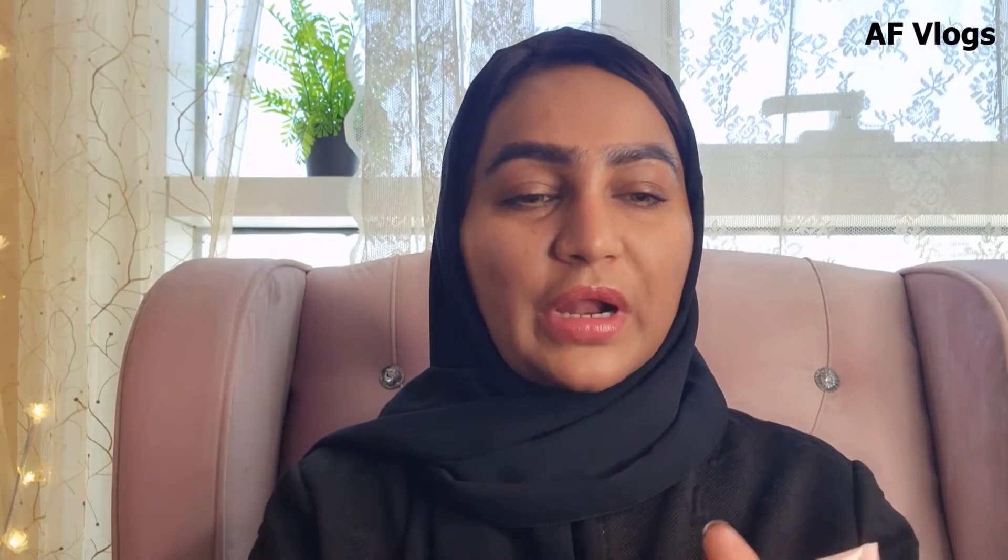This is my first impression on this product, so let's jump to the primer. I can see that this primer pretty well hydrates my skin and it gives that natural glow — like a dewy effect. It also gives that plump effect to the skin. On my T-zone area, I'm going to apply this pore-beneficial primer.